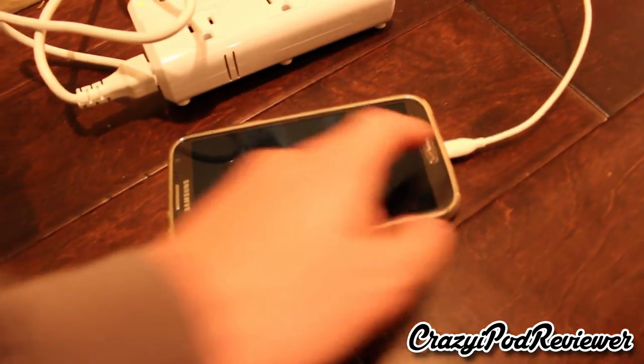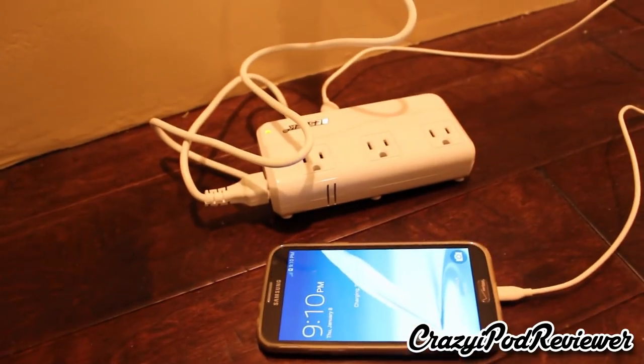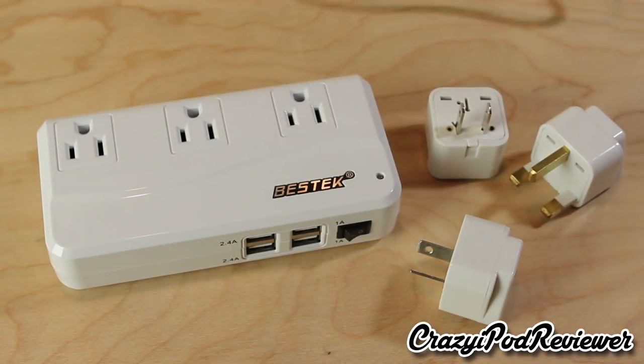It did a great job charging my devices — the phone charged in not too much time at all, so I really can't complain. This concludes my review of this 200-watt travel adapter and power converter from Bestek. After using this device for about two weeks, I am satisfied with it and I would recommend it. It hasn't failed on me, it's worked very well, it's reliable, and it's high quality. I'm impressed with the materials and everything has held up without any issues.